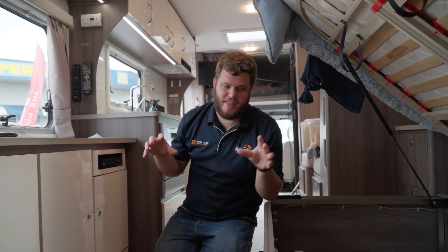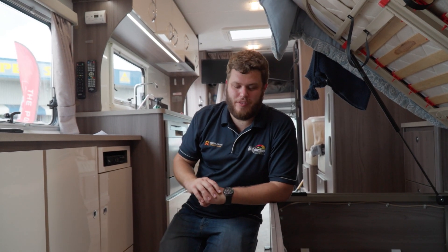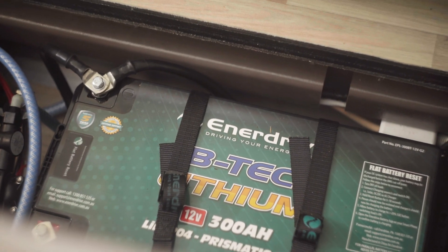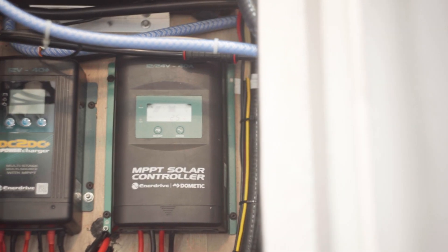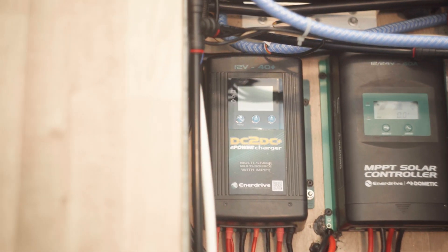So now we're in the centre of the caravan where all the magic happens and I'll run through exactly what we've done, why we've done it and what it can do for you. We've got two 300 amp power lithium batteries, the Enerdrive BTX, the 2600 watt inverter, the MPPT solar controller and the Enerdrive DC-DC — all crammed under the floor. They're not taking up couch space or bed space; they're under the floor in this motorhome, which makes this system so great.